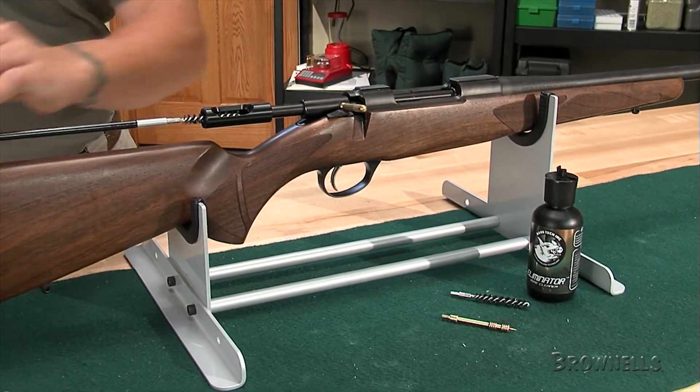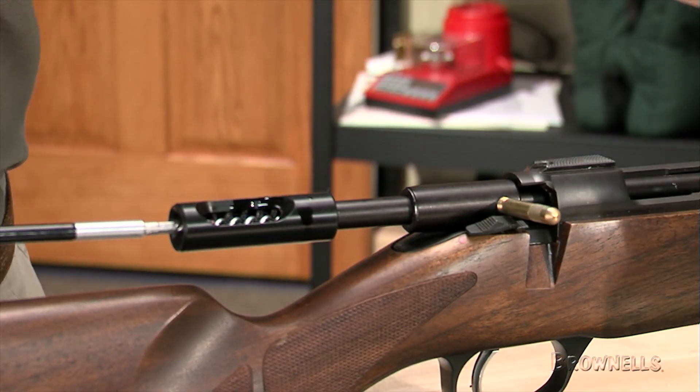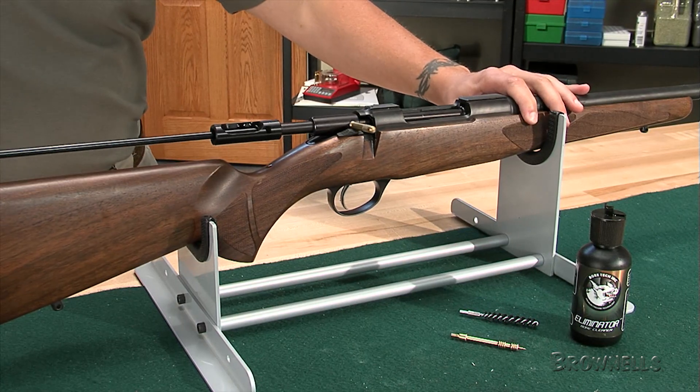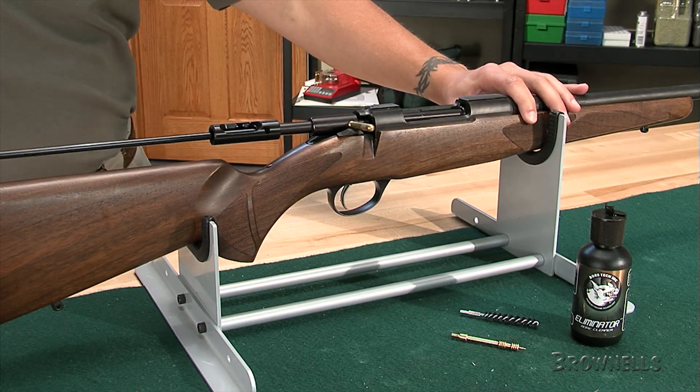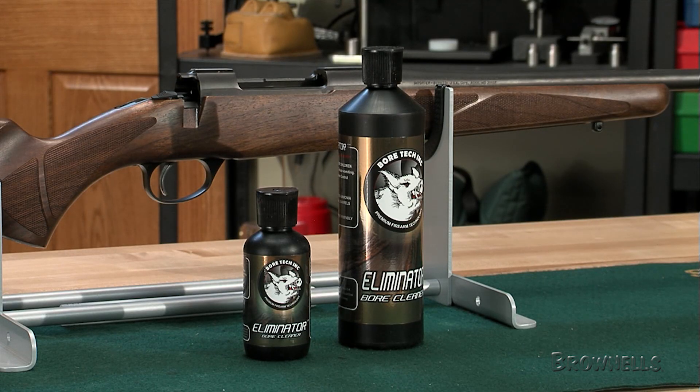Eliminator also contains a rust preventative. Use Eliminator along with BORE-TEX brushes and jags to help keep your gun shooting accurately and running reliably. All Sinclair products are backed by our no-hassle, risk-free guarantee. If they don't meet your expectations, simply return them. It's that easy.